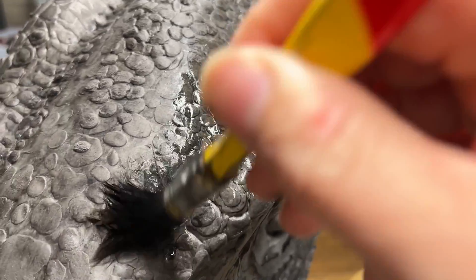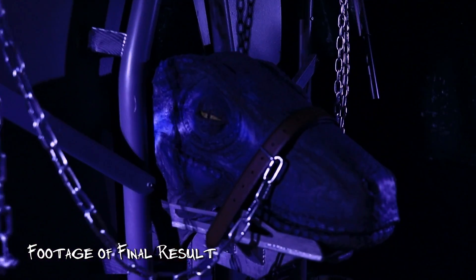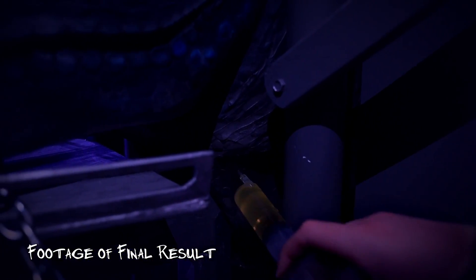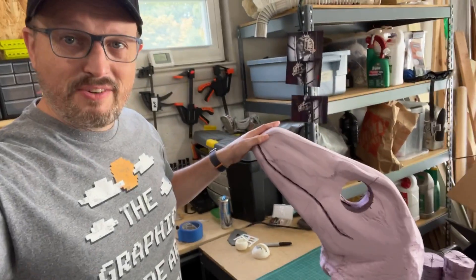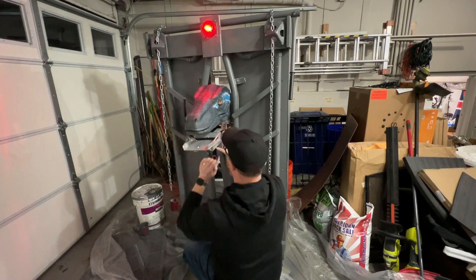We created our very own DIY animatronic dinosaur, and this series of videos tells you exactly how we did it — with all the ups and downs of any maker trying to create something new for the first time, making it up as we go along.